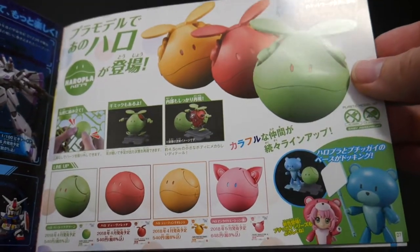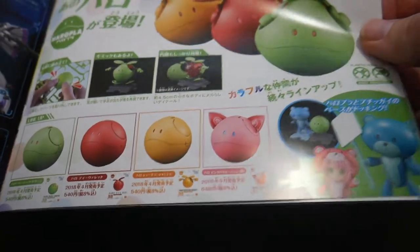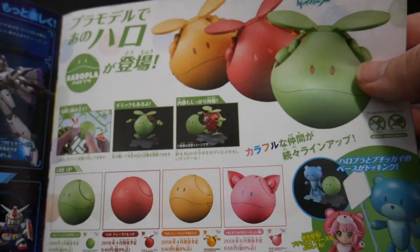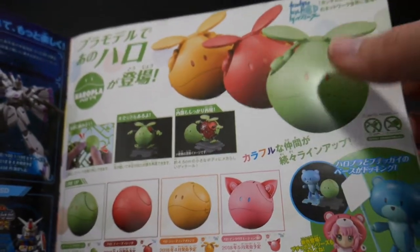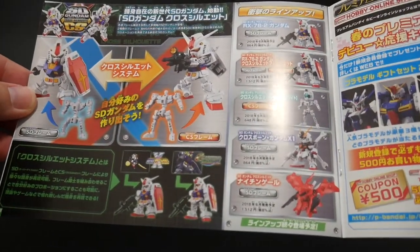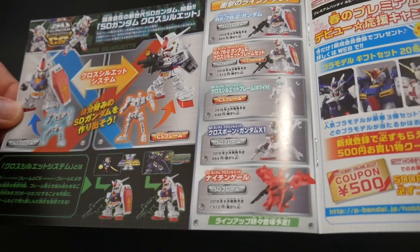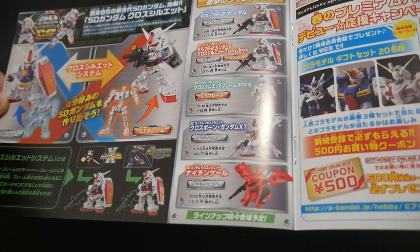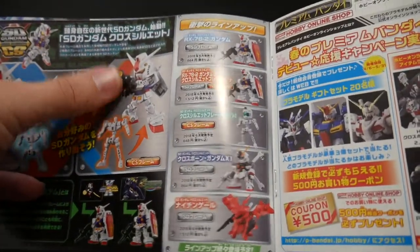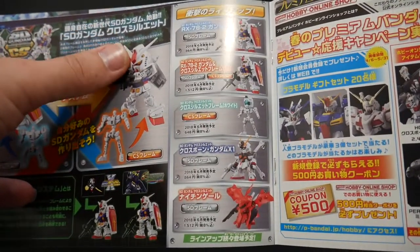You do get some Haro action coming up. Can't really find the date, but I'm pretty excited about this because I want to get a couple of these and just paint them up because they look pretty cool. At first I really wasn't going to get them because I already have a Haro, but having a smaller model version actually sounds pretty awesome. And here they're going to talk more about the Cross Silhouette — I believe these are coming out in June. I'm super excited to get my hands on these, especially the Cross Moon. But I'm also pretty excited to get the original granddaddy one since I just love that super robot looking SD style.